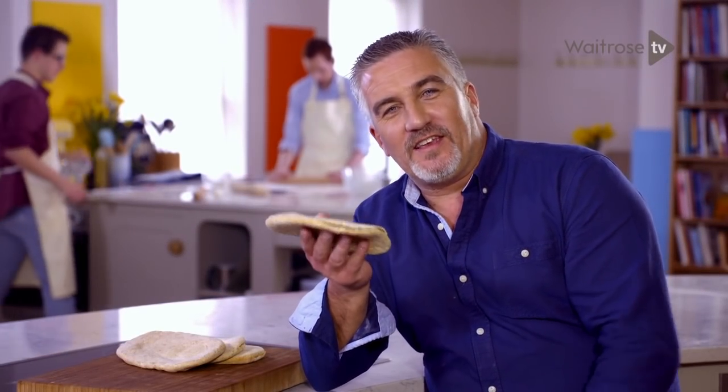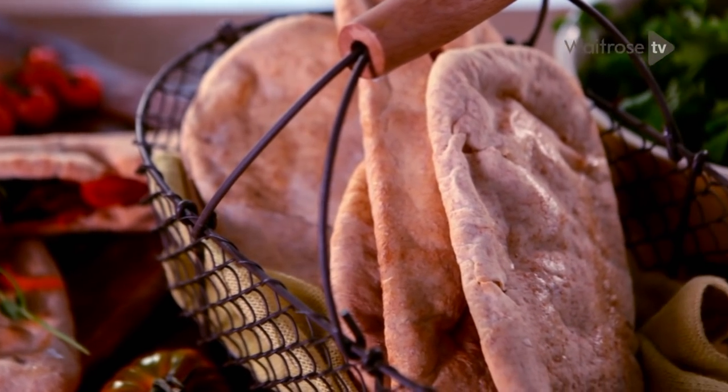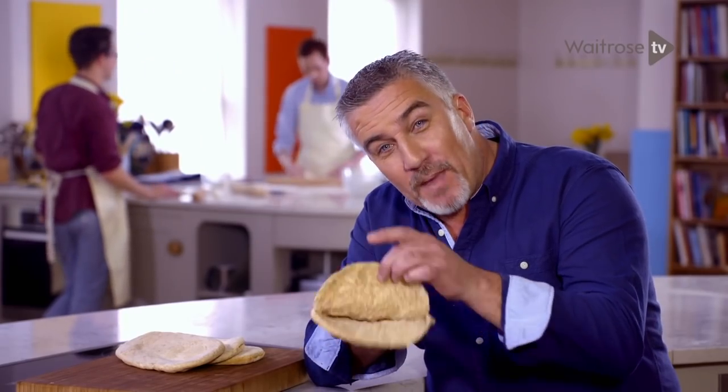We eat thousands of these things every single week. Of course, it's the beautiful Greek pita. And I'm going to show you how to make them. Now get baking!